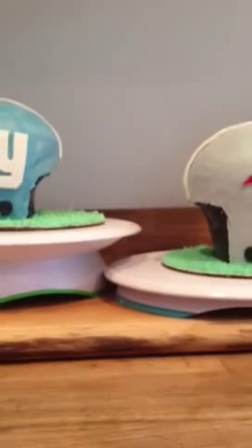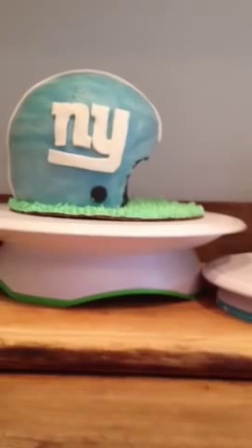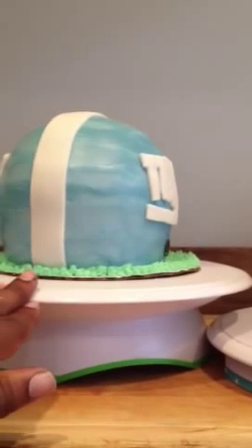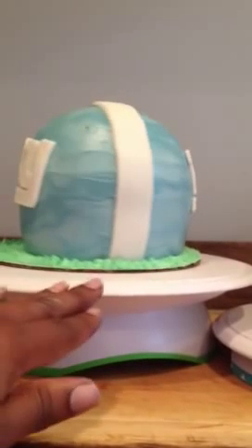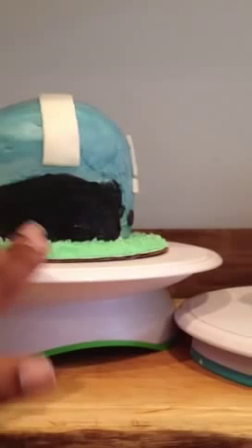Hello, everybody. This is Asanda again. This is my first 3D buttercream cake. I tried to do some fondant here, but I was not successful, so I just buttercreamed my way through it.